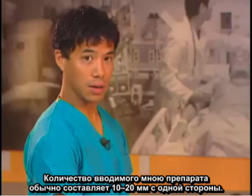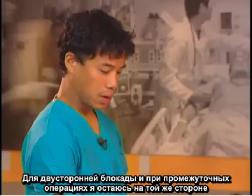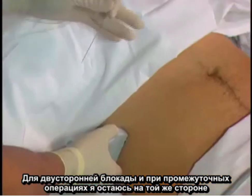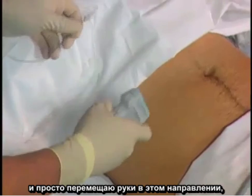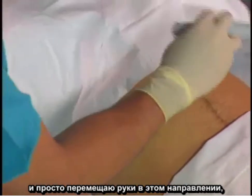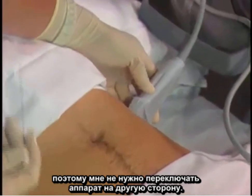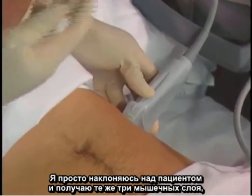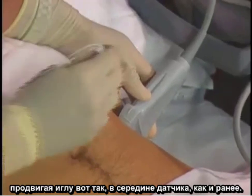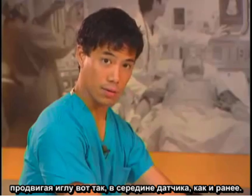The volumes I usually inject here are 10 to 20 milliliters on one side. For bilateral blocks for midline surgeries, I'll stay on the same side and just move my hands over in this direction, so I don't need to switch the machine to the other side. I'll just lean over the patient, get the same three muscle layers, and advance the needle like this in the middle of the probe, just like previously.